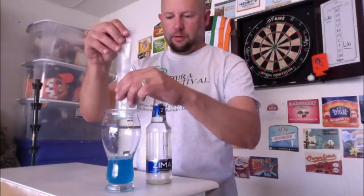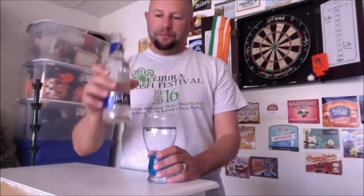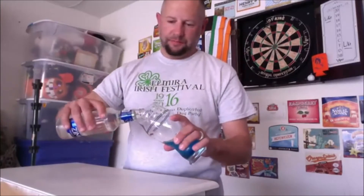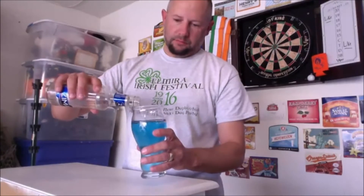That only does like halfway or a quarter of the way, it's still a little bit frozen. Oh, that's good — just this by itself is good. Zima to me doesn't really have a taste to it, it's citrus but it has like a weird taste. This might be better.